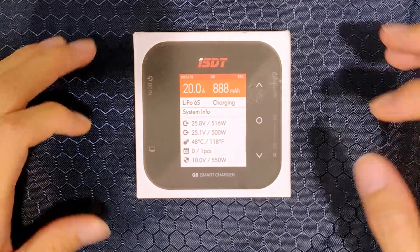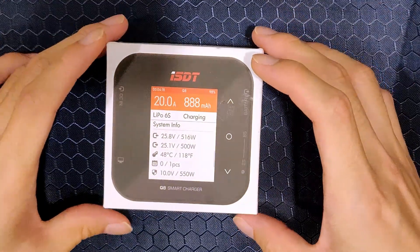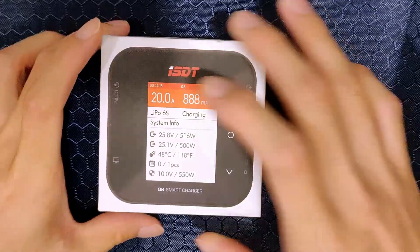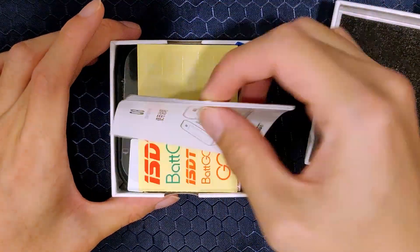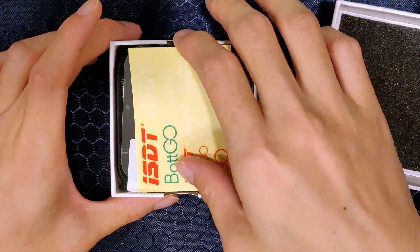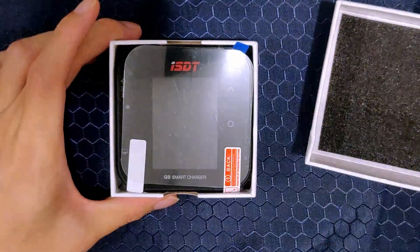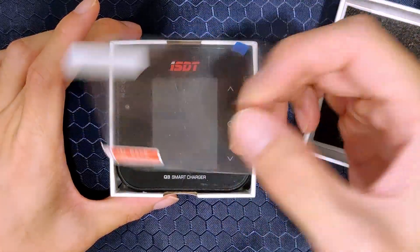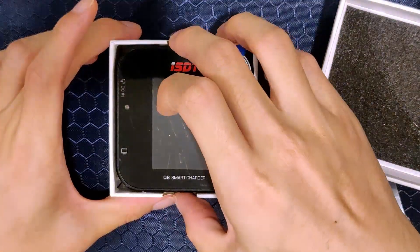Let's open up this thing. It comes in the box like this — it's actually quite simple. You get a manual which you will probably never use, some stickers which I don't like, a screen protector which is nice, and the charger itself.